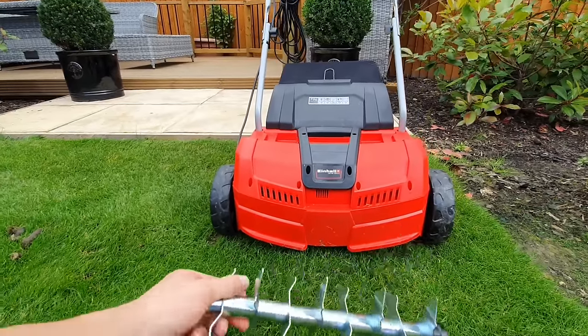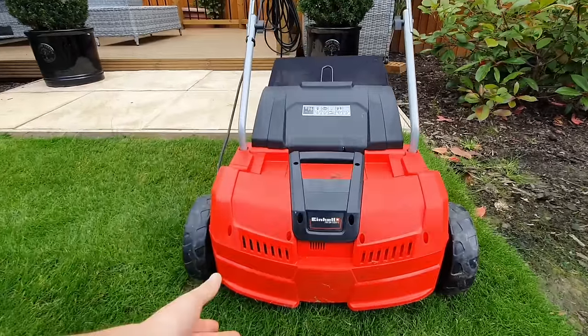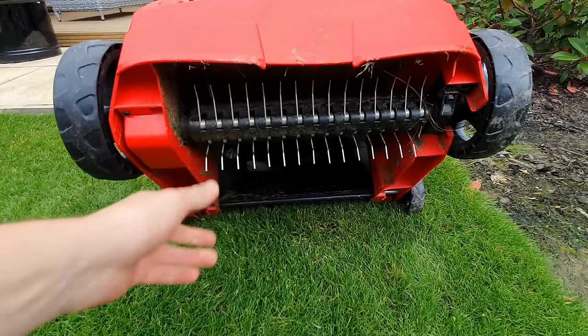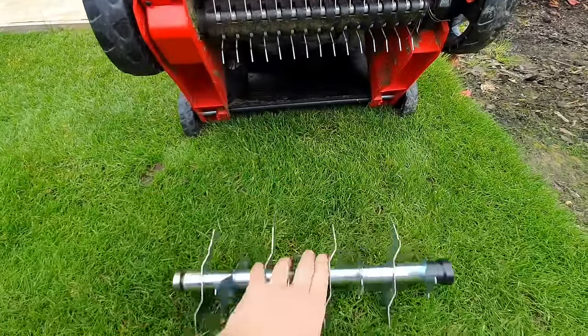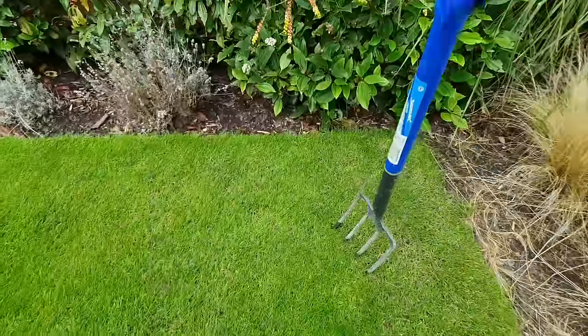The third type of aeration is this Einhell aerator. These machines normally come with two different types of blades — currently I've got a scarifier rake cartridge fitted, and this second cartridge which you can see on the grass is an aeration blade that works by slitting through the thatch in the grass to give it more space to breathe.